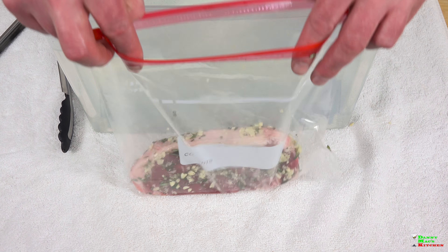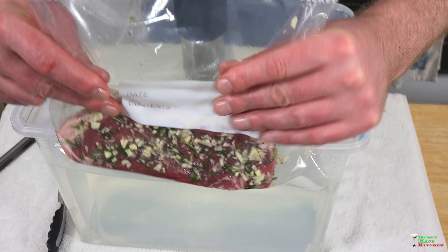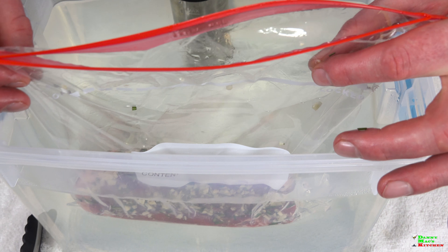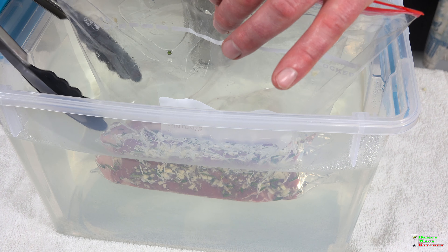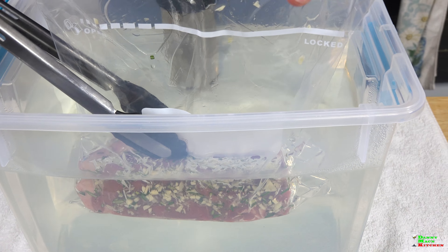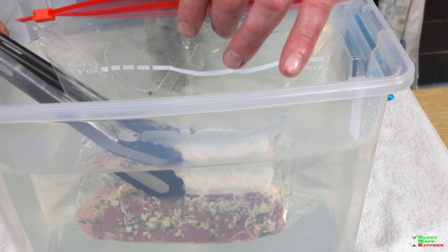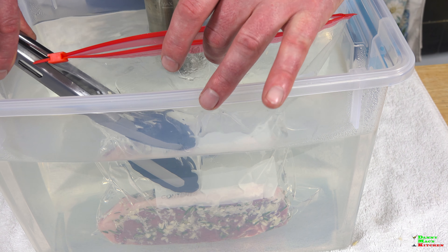So this is the water displacement method. This bag has a lot of air in it — try and squeeze out as much as you can. Place the steak right in the water and as it sinks it's going to push the air to the top. It may not sink all the way so it needs some help with a pair of tongs or a spoon. Slowly push it down and you'll see the air is being forced out and it's creating a seal.